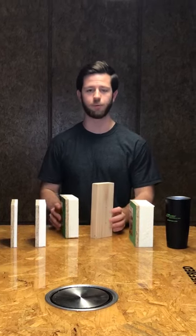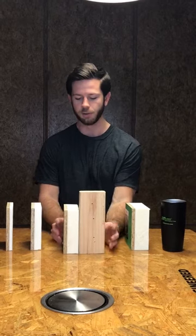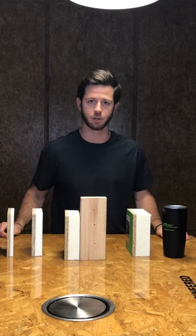With Zip System R Sheathing, the foam is actually going to be in between the structural sheathing and the stud. What this means is we do require a longer fastener to achieve a minimum one and a half inches of penetration into the framing.